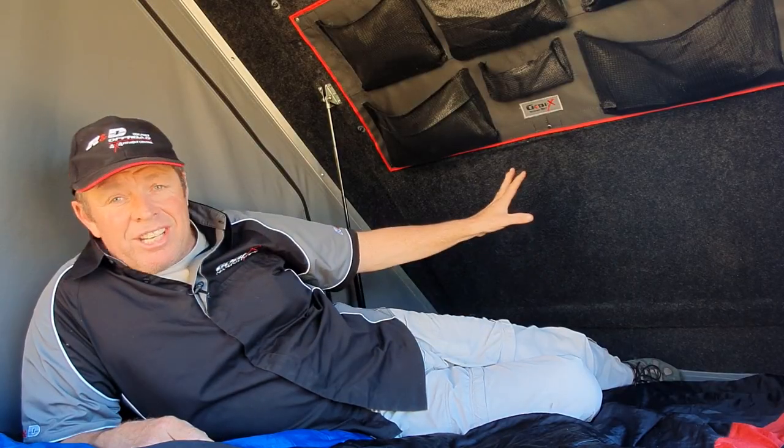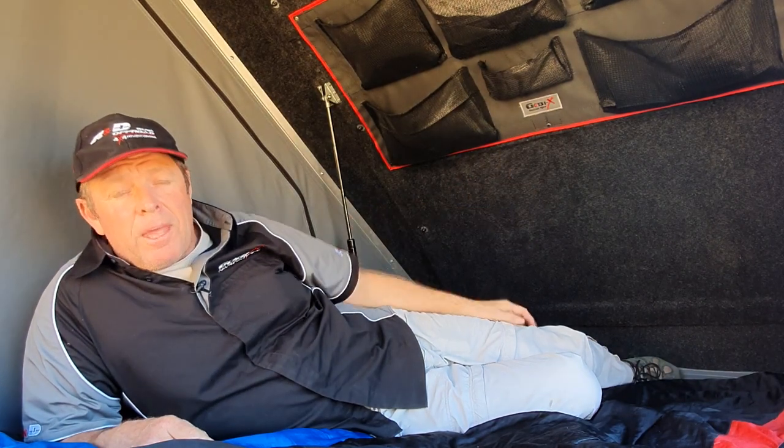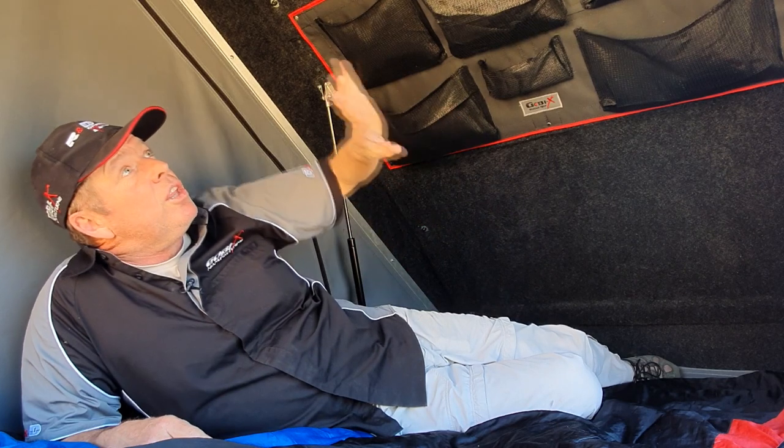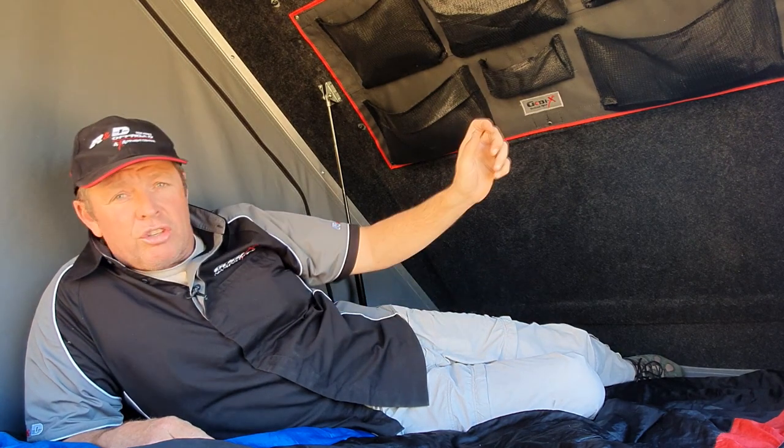The roof of the tent is covered in a high quality felt. This gives a very professional look and also helps with reducing condensation. The roof is lifted by two heavy duty shocks and they are supplied with shock locks which are used to lock the shock in the open position if you're in really blistering conditions, which will stop any bouncing of the roof in the winds.